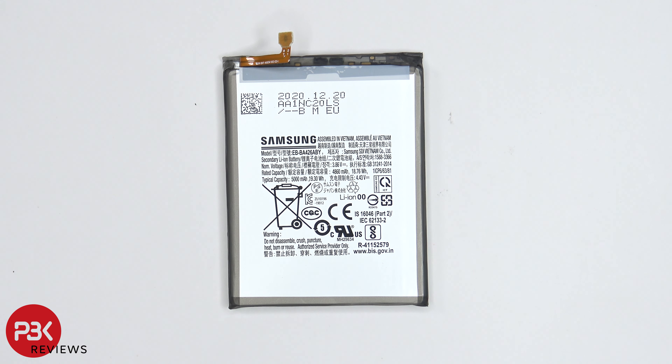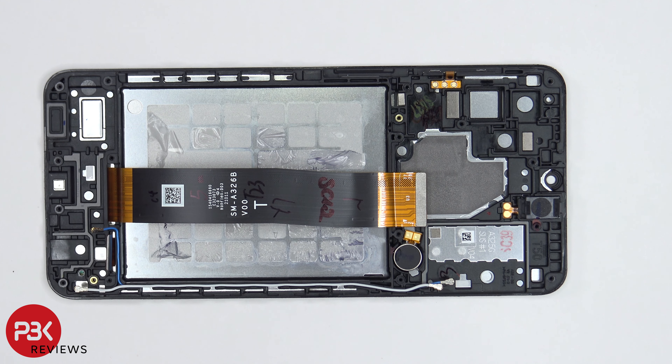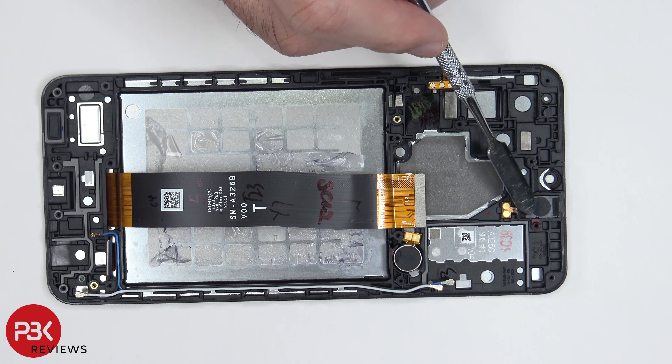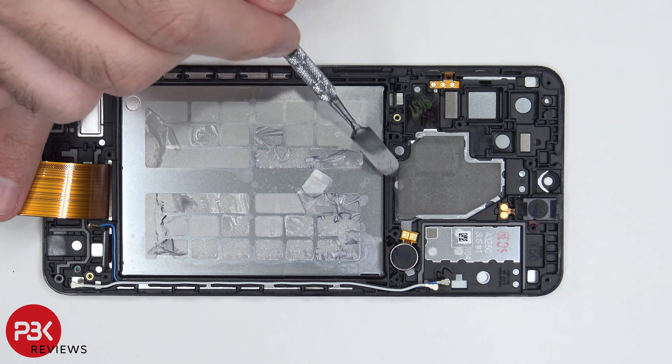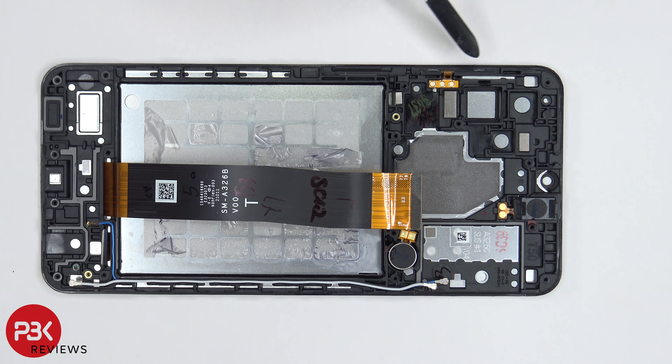Here you have a better look at the battery. Back to the midframe, you have your vibrator motor located over here. Your earpiece is located here and you have a 3D layer of graphite over here which helps transfer heat. There's also a flex cable over here on the side for your volume keys.